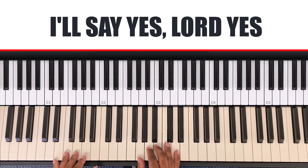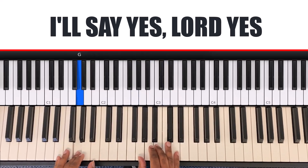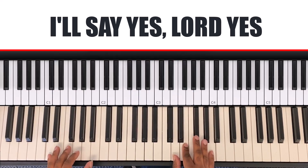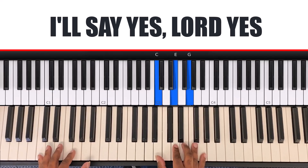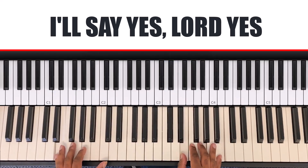So let's put it together: I'll say yes, Lord yes, to your will and to your way. I'll say yes, Lord yes, I will trust him and obey. When your spirit speaks to me with my whole heart, I'll agree.